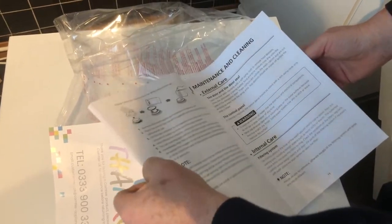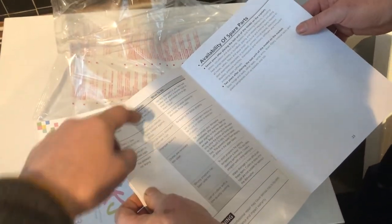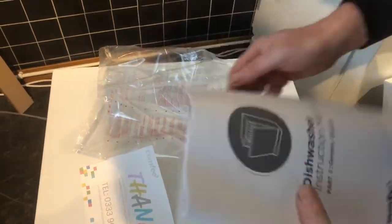The manual covers spare parts, all sorts of maintenance, cleaning, spare parts lists, troubleshooting and remedies to fix issues — a pretty standard but comprehensive thing.